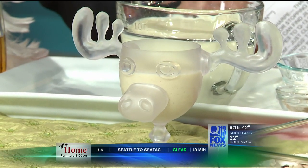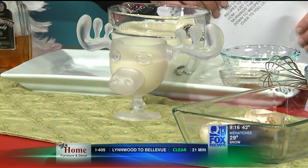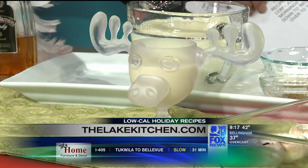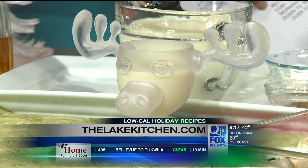So the classic Christmas beverage is eggnog, but eggnog actually has tons of fat in it. Mine here has 80% less fat than your classic store-bought eggnog. To get the lower fat, I used a fat-free half-and-half, so we still have a little bit of that creaminess but without the calories, and then we have 1% milk.